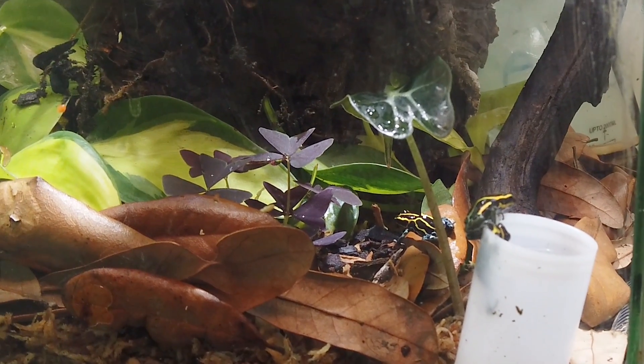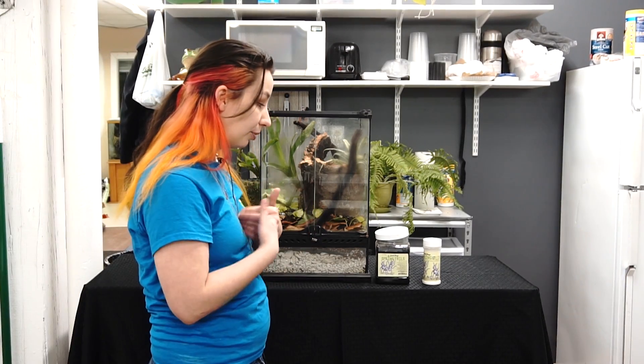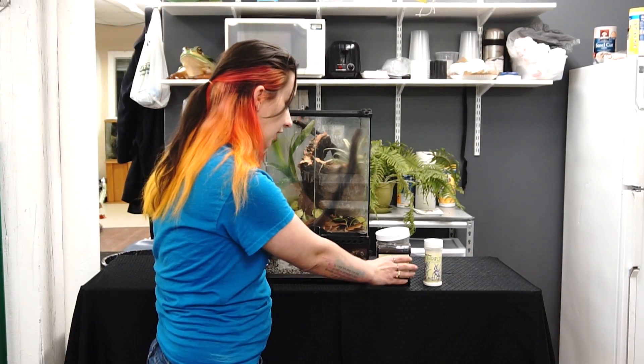We put isopods in here yesterday, but I wanted to save putting the springtails in so that we could actually show customers what I personally do with them, because I have a lot of tanks at home.